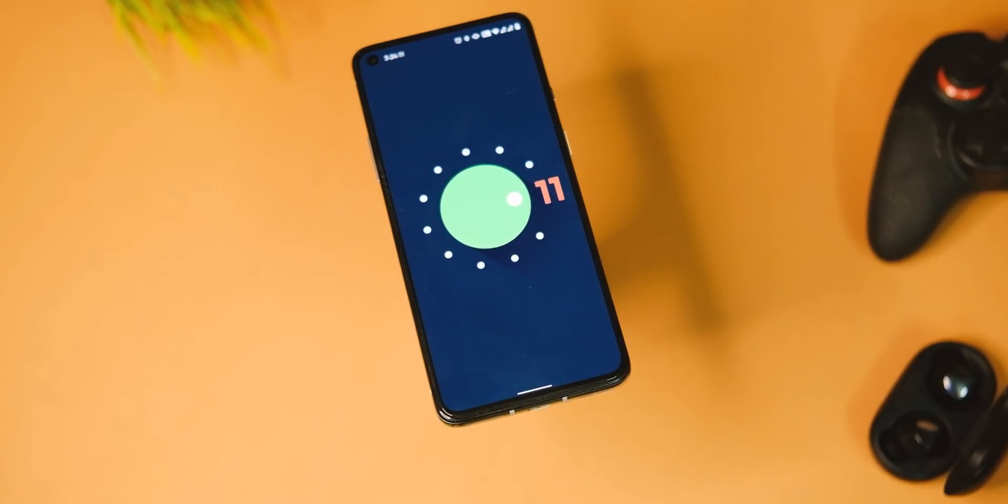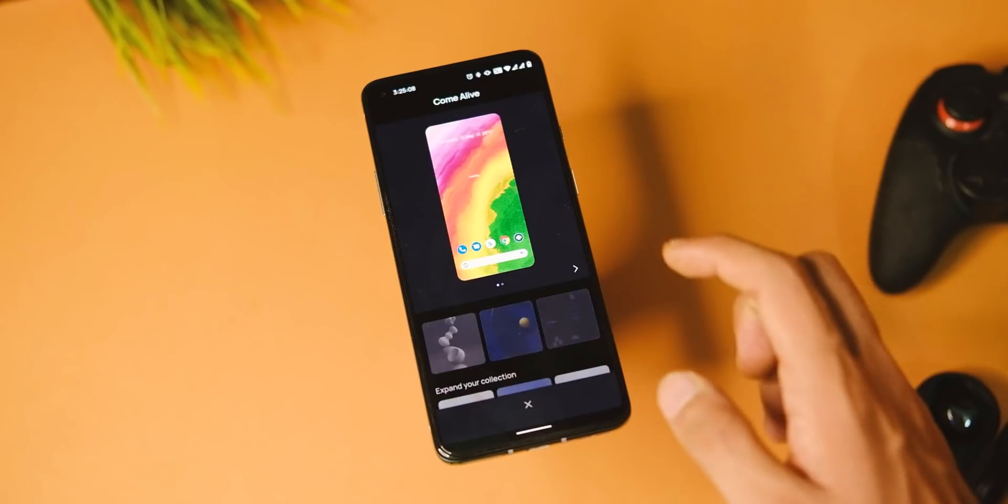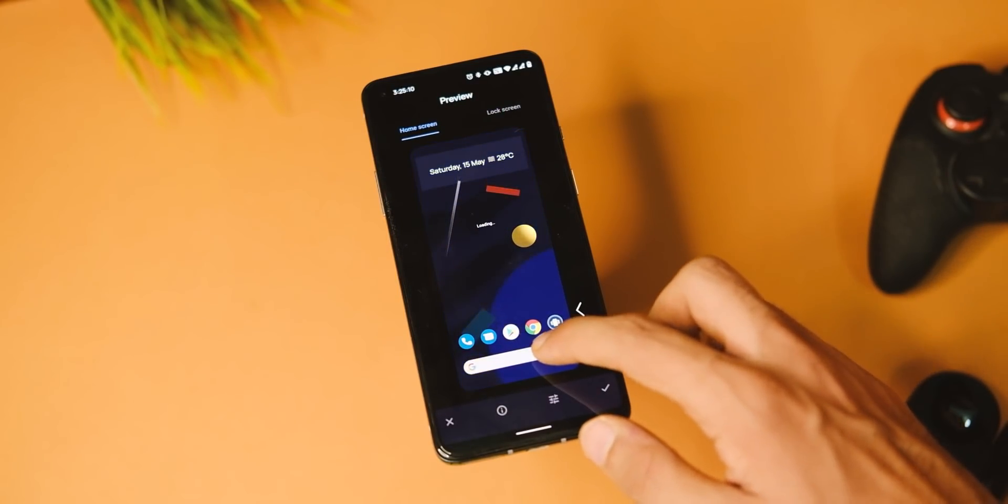The launcher here is Pixel Launcher, so you get all the goodies from Pixel phones like those Pixel-exclusive live wallpapers, which is something I really like.